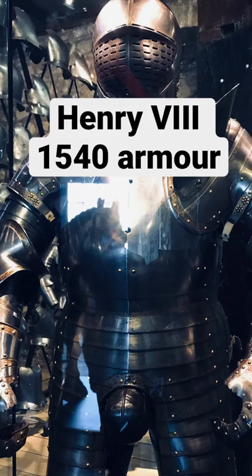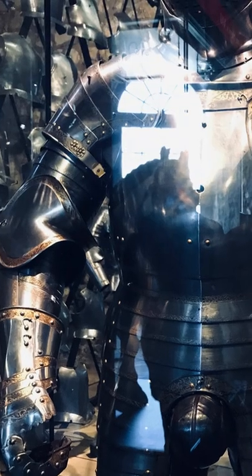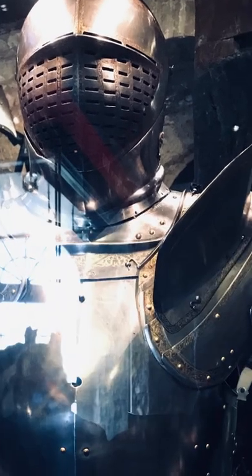Greetings, loyal subjects. This is my 1540 Greenwich garniture armour, meaning it was made for the battlefield. There were a number of additions that would have made it more suitable for tournament wear.